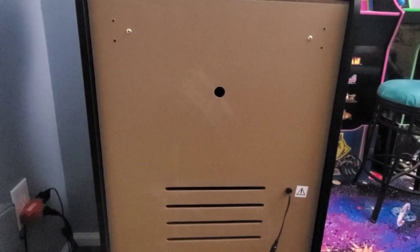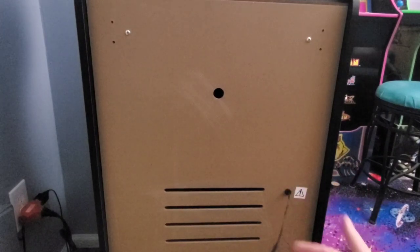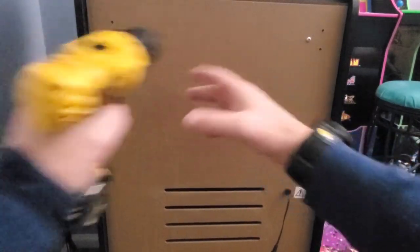Alright, so you heard that - you could hear that buzzing really loud. What I did was I unplugged the cabinet right here, and we're just going to take the back off to access the PCB.